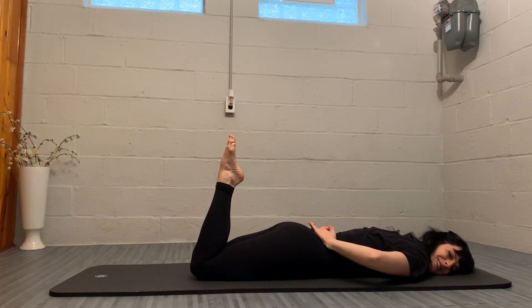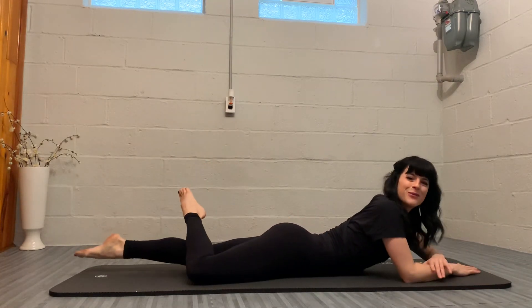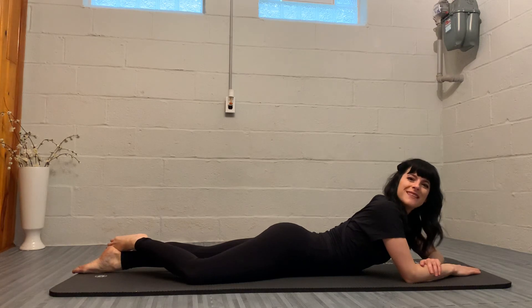And rest. That is double leg kick — I hope you enjoyed this exercise.